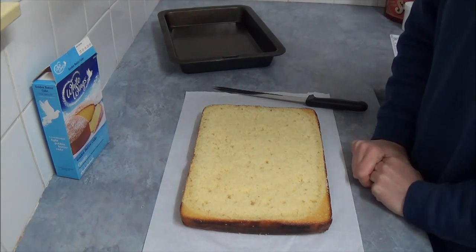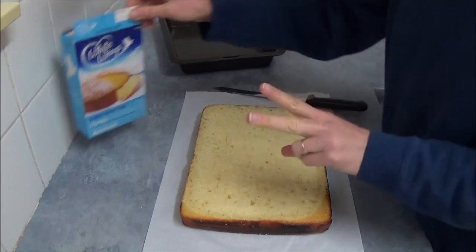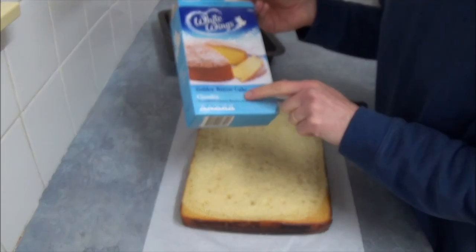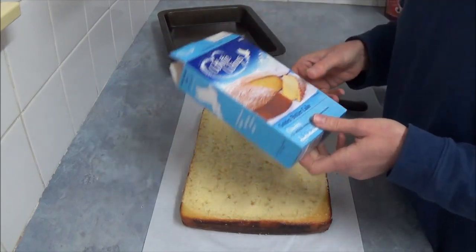Hello! I'd like to make a cake today — a Transformers 4 themed cake, coming up for the movie in June. For this recipe, what we need is two boxes of butter cake mix. You don't have to use butter cake mix — you can use any chocolate, vanilla, or make your own.